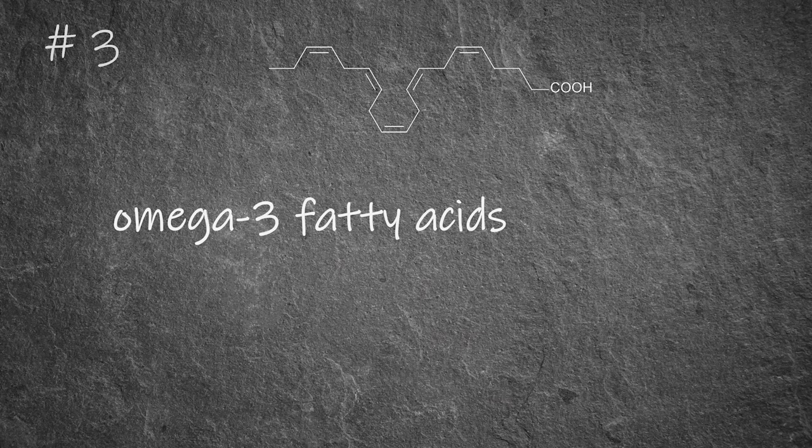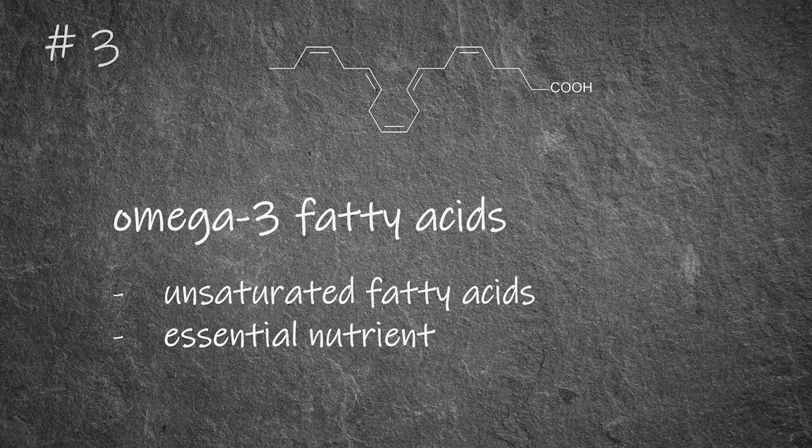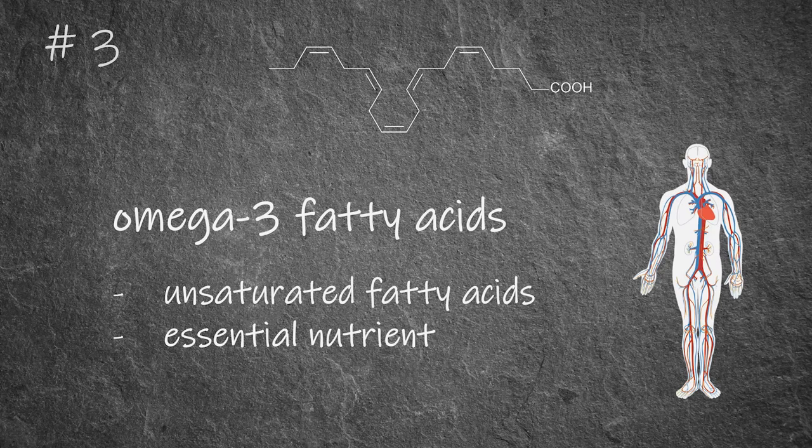Much more than other sheep breeds or many of the popular consumer red meats. These omega-3 fatty acids are unsaturated fatty acids, which are essential to us humans because our body can't produce them by itself but has to take them in through food. They have been shown to reduce the risk for cardiovascular diseases and also promote health in many other ways.